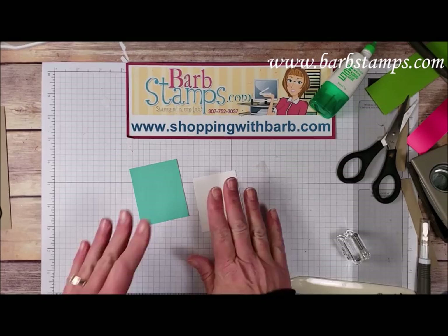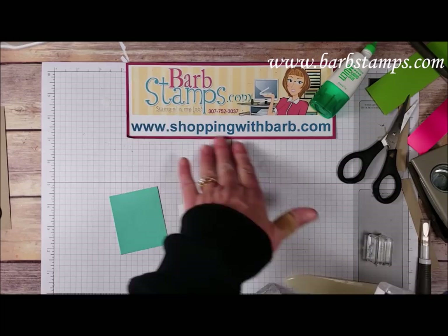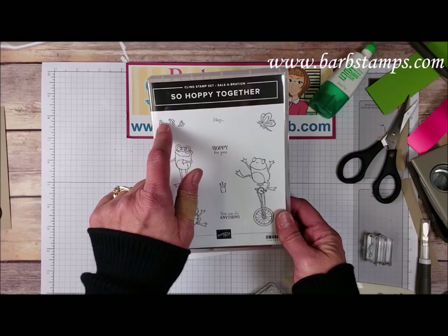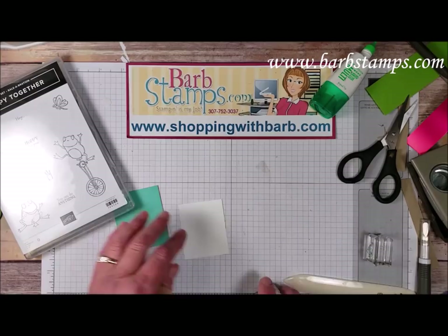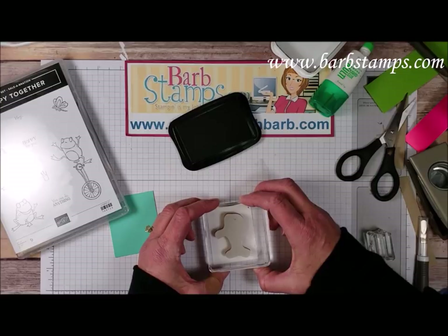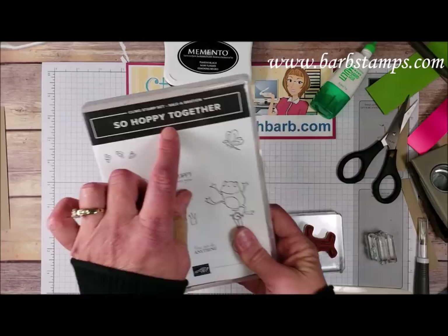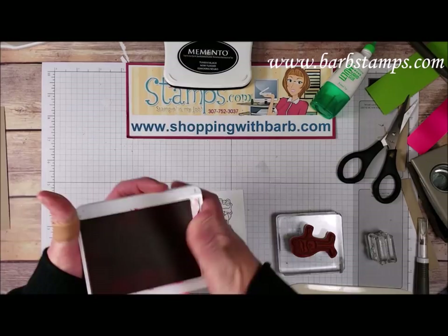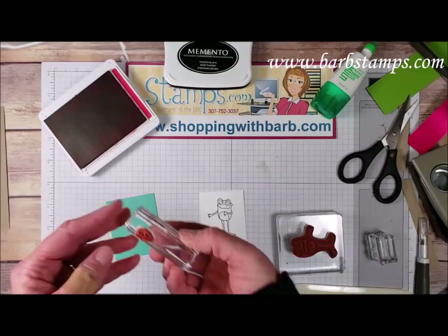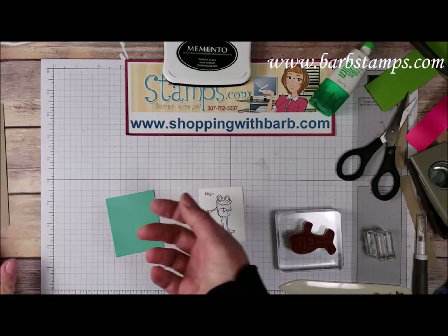Now I can work on this little piece. I'm bringing in this super cute So Hoppy Together stamp set — another Sale-A-Bration item free with a $50 order from shoppingwithbarb.com. There are three adorable frogs, a little dragonfly, a trio of bees, fun sentiments, and a little crown if you want a birthday frog. We're using this cute little frog standing with his glasses on — I'll ink him up in Memento because I'm going to do some coloring with Stampin' Blends. I'm also bringing in the little 'Hey' sentiment from the set and stamping it in Lovely Lipstick right up here.